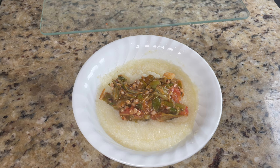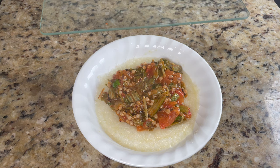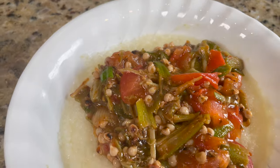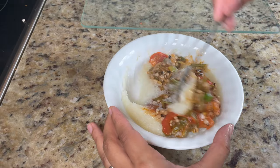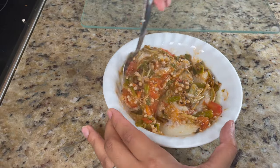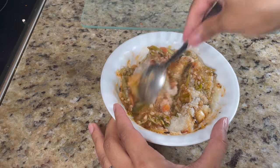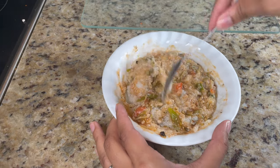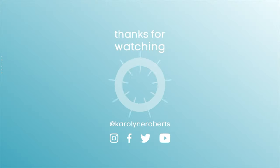Now I'm adding my okra concoction on top of the grits — try this and let me know what you think! Like and subscribe if you enjoyed it. This is the final result. Stay tuned for more Daniel Fast recipes. Optionally, you can mix everything all together, or eat it layered — I mixed mine up and kept taking more bites because it was so good.